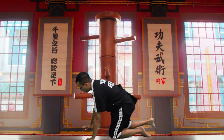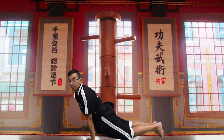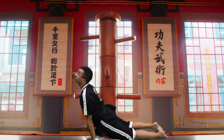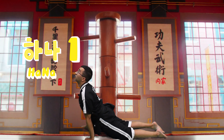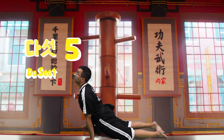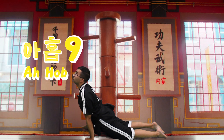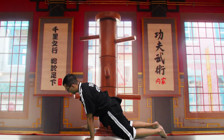Alright, now this time we're going to go down to our stomach just like this, and we're going to stretch out our upper body. And we're going to say — Hana, Dur, Set, Ne, Paset, Yaset, Yerbo, Hidur, Ahop, Yer. Good job, you guys. Awesome.